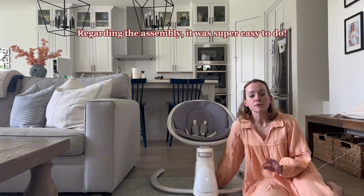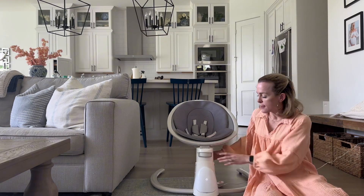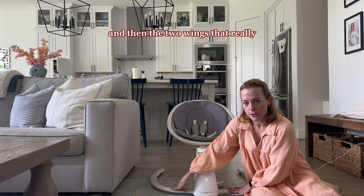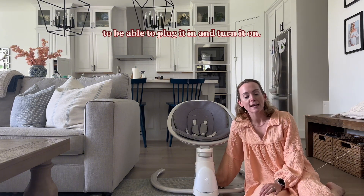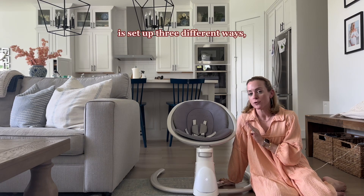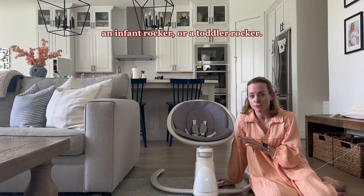Regarding the assembly, it was super easy to do. It came in four pieces: the seat, the base, and then the two wings that really stabilize the base of the swing, as well as the wall cord to plug it in and turn it on. So this Soothe and Sway rocker is set up three different ways — you can use it as an infant swing, an infant rocker, or a toddler rocker.